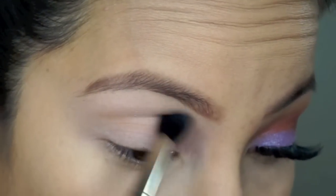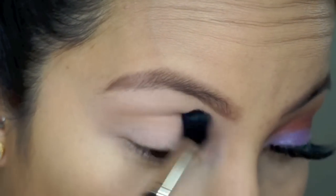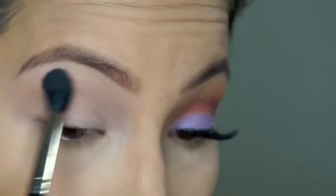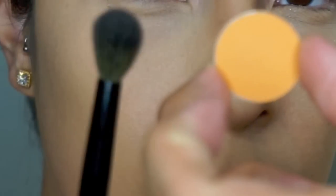Starting off up close and personal, I am going in with MAC Shadow Samoa Silk and my MAC 224 brush just to blend in a nice transition shade. It is really light and dense, but it does the job.